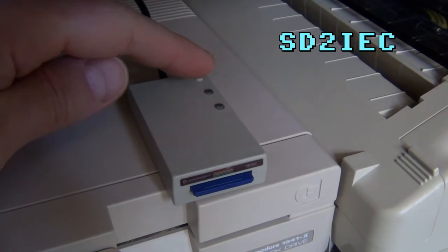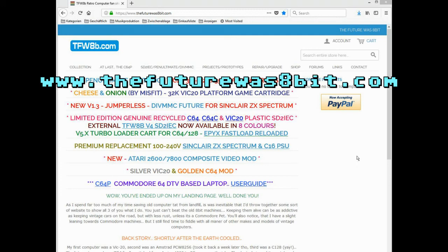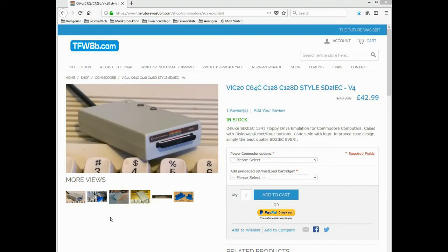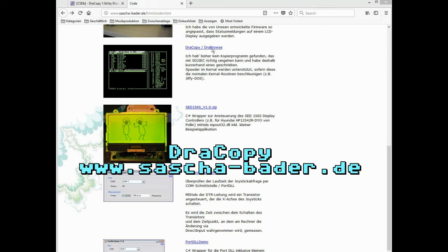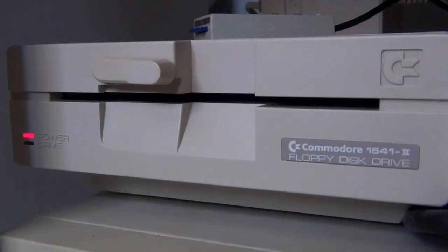Another very useful tool is the SD card reader — SD to IEC — which you can order from the website listed below. This allows you to use the SD card like a floppy disk drive. Although it does not emulate a disk drive fully, you can still use it to copy disk images back and forth between your computer and the Commodore, which is very handy. I found one program that can do that fairly well — it's called DrawCopy, also linked below.